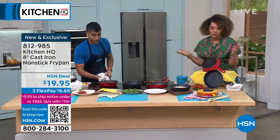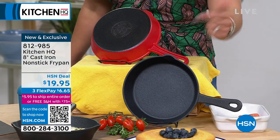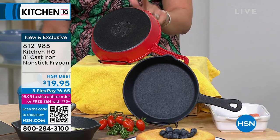Speaking of colors, I want to point out you get to pick if you want it in that traditional black - we've all seen the cast irons in black, except this one's non-stick. And here it is if you want that pop of color in the red - we have that available for you as well.